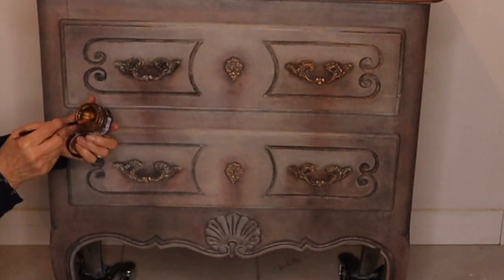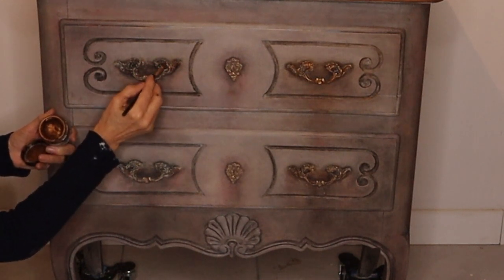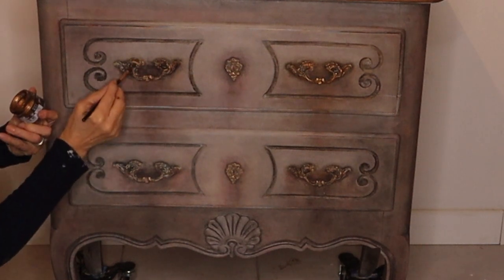To finish, I am applying antique gilding wax to the hardware and some under the hardware, which gives it a nice touch.